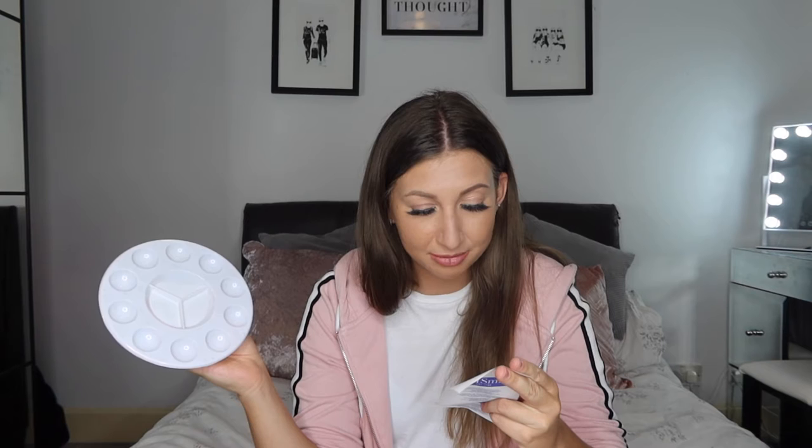Moving on, the next thing I picked up is a circle palette. You basically pop paint in here — I used to put colors around the edge and mix in the middle, or dab a little in the middle to make sure I didn't have too much on my paintbrush. This was £2.60. You could probably get it cheaper at Poundland, but I wanted everything in one place so I'd be ready to sit down and get back into it.